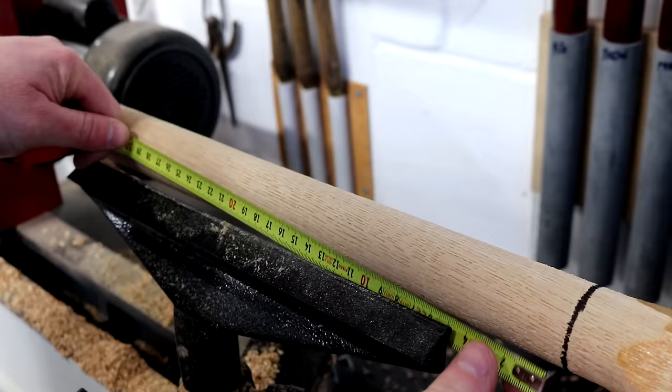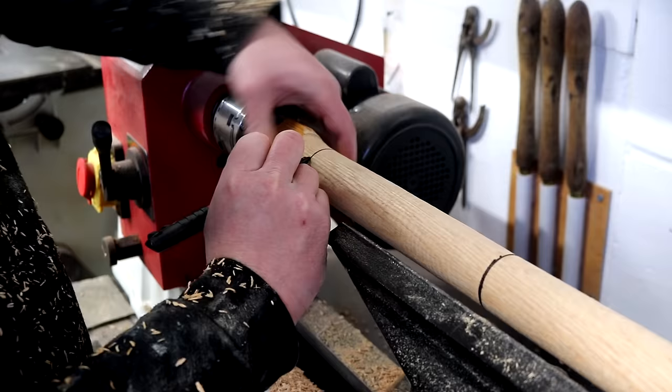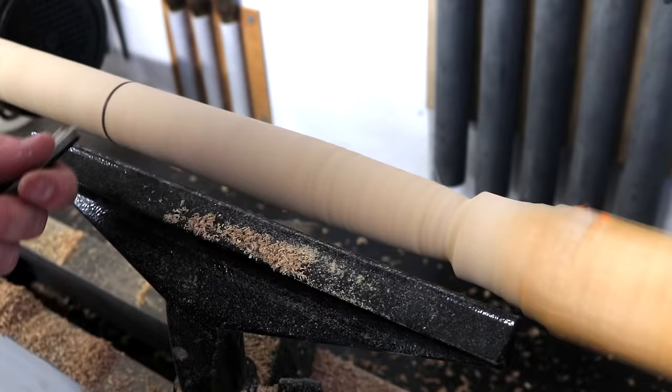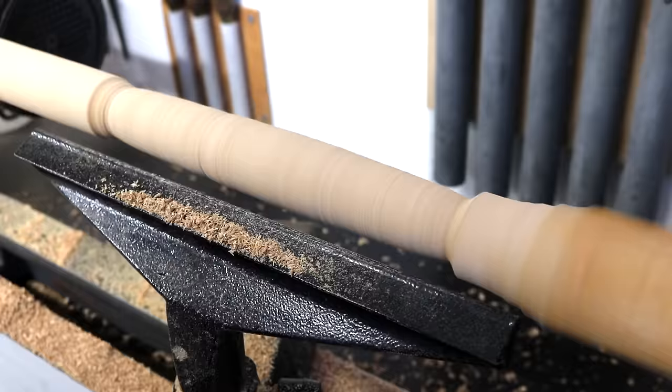I mark up the length I want the handles to be and then I can start shaping them using my spindle gouge. I'm not going for anything too fancy with the design — I just want them narrower at the top and the bottom and thicker in the middle.